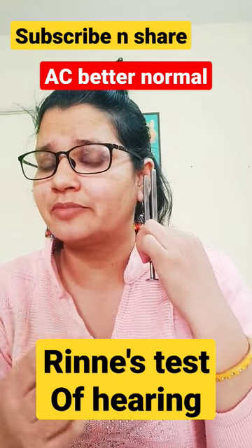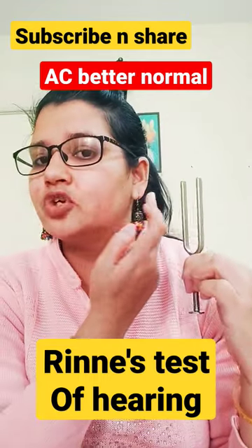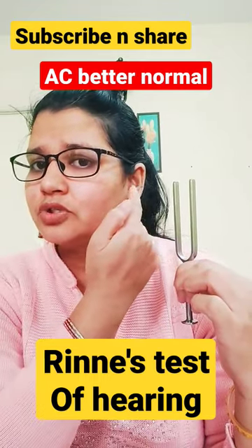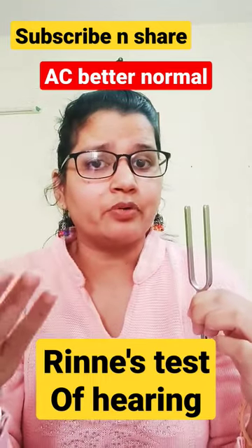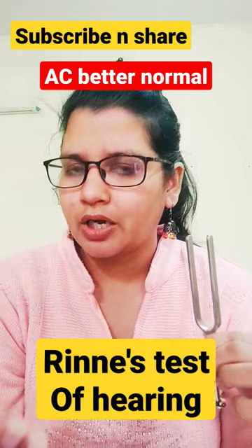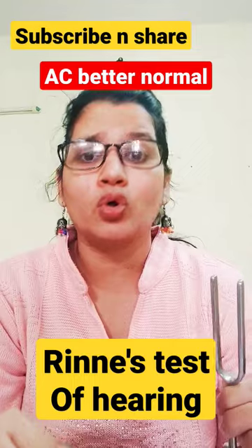If he hears the sound, that means air conduction is better than bone conduction. Air conduction is when sound comes through the external ear, vibrates the ossicles, and stimulates the nerve. Bone conduction directly moves the labyrinth and stimulates the nerve.